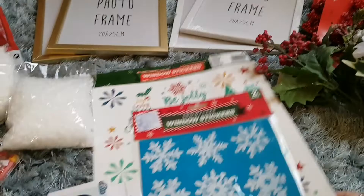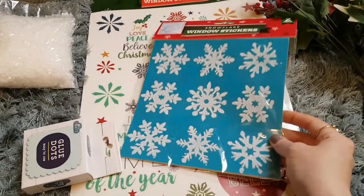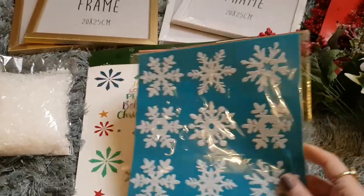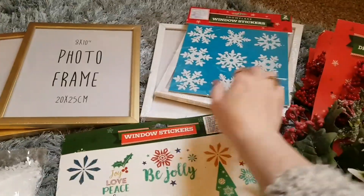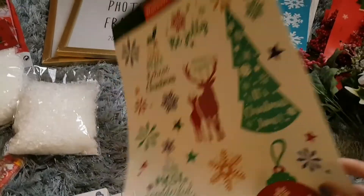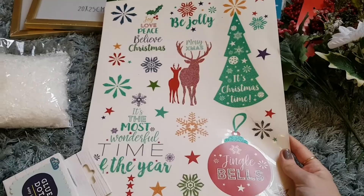You'll also need some window stickers, again from Poundland. I've got the white ones, which I used for the second craft, and the coloured ones, which I used for the first craft — the one I'm giving away.